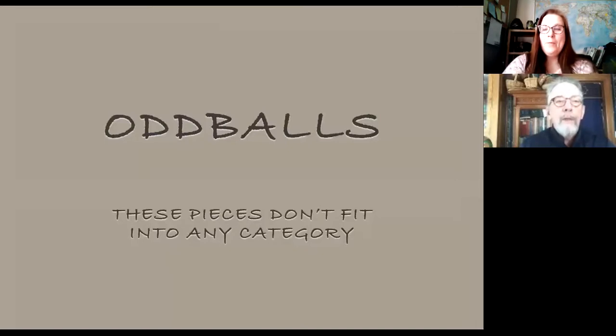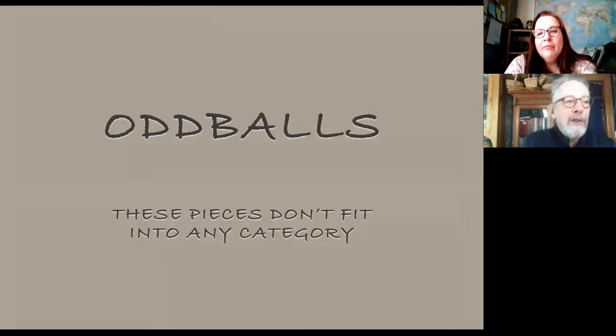So the first thing we're going to look at are these little oddball things. Much to your disbelief, I'm sure if you watched the three episodes of the gallery — these are things that don't really fit into any category. So this will expand even further the concept about what are all the different things you can make on the lathe.